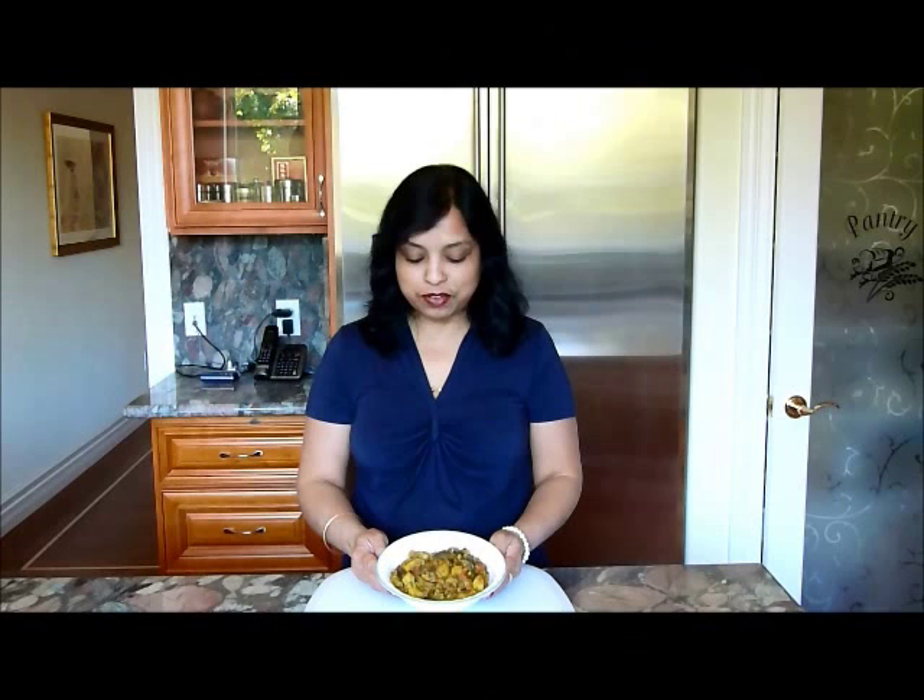Now aloo baingan, or eggplant with potatoes, is ready to eat. Serve hot with chapati, parathas, or any kind of bread. Thanks for watching. See you next time with a new recipe.